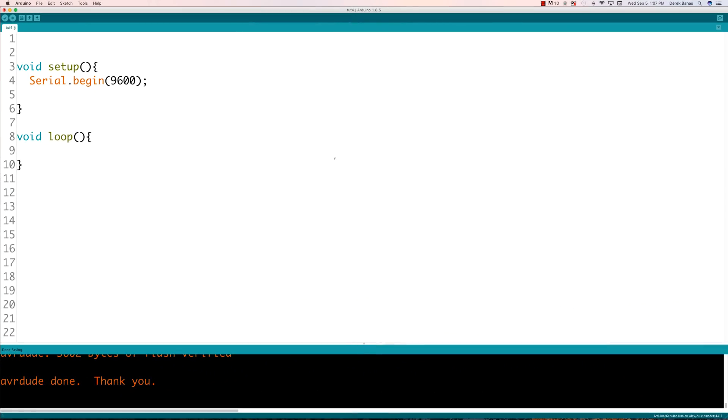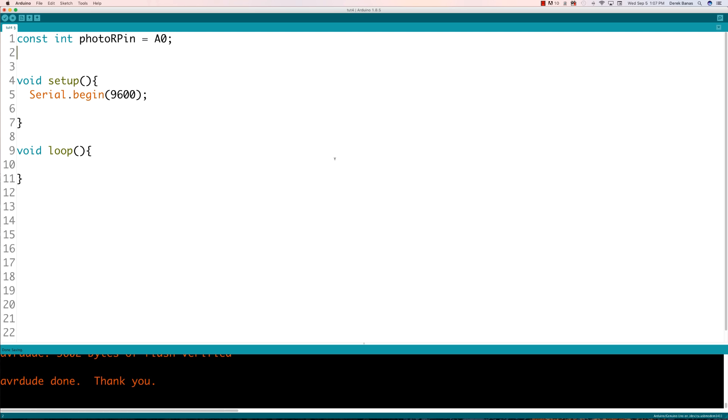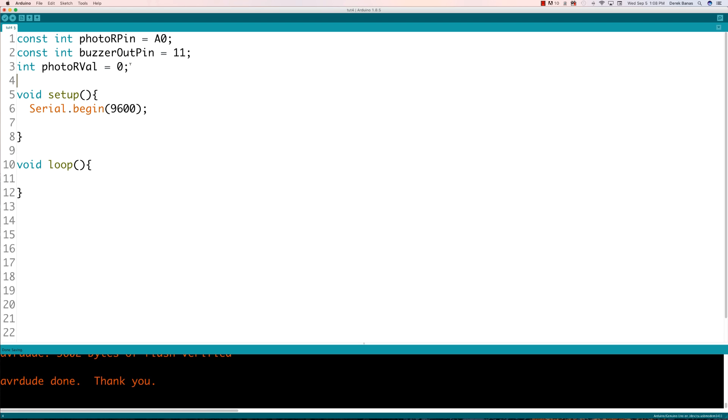Now I'm going to write all the code for the theremin. I'll create a constant reference for the analog input pin — A0. I'll also define an output pin to pass a tone to the passive buzzer, which is pin 11, calling it buzzer out pin. I'll also store a value for the photoresistor so we can display it on screen, and store a tone value that we'll pass to the buzzer.